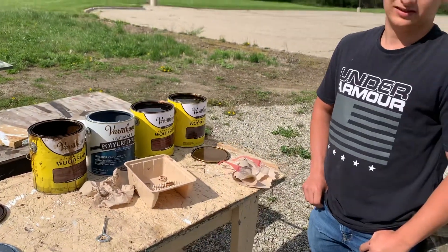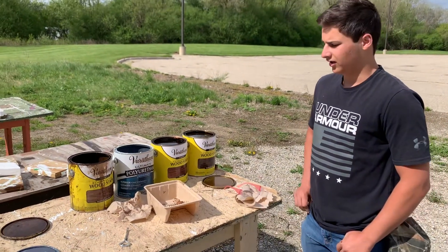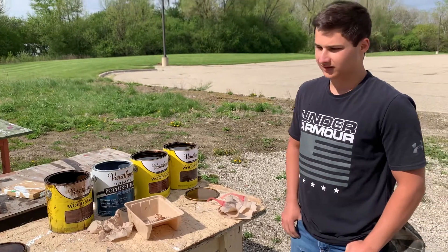And what wood did we get again — was it oak or maple? I believe it was maple. Yeah, so we got a hardwood maple.